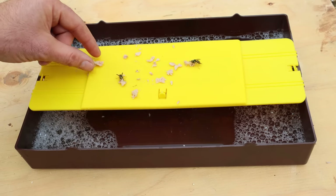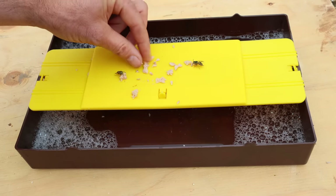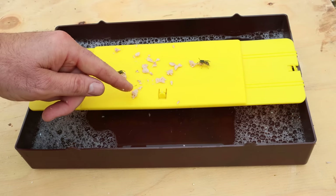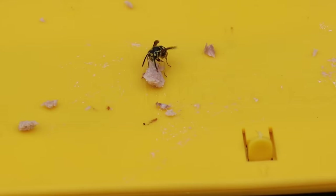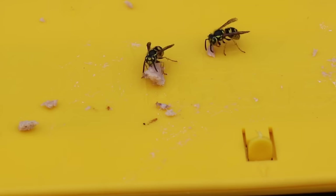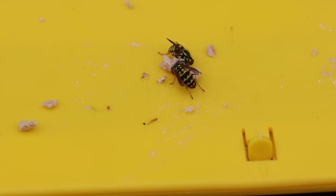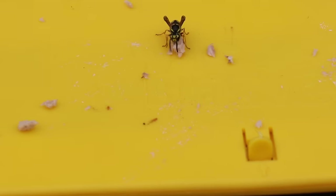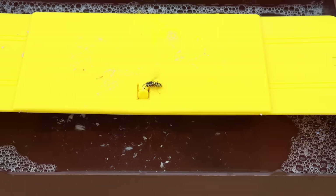They're starting to find the tuna fish. It's easy for them to get a mouthful and fly back — they'll tell everyone in their colony that there's free food. They'll all return here and soon we'll start catching them when they fly down below. Officially the dinner bell has gone out. It didn't take long to start catching yellow jackets — they want that tuna fish, they fly under and drop in the water. I'm going to leave this all day and see how many we can catch.